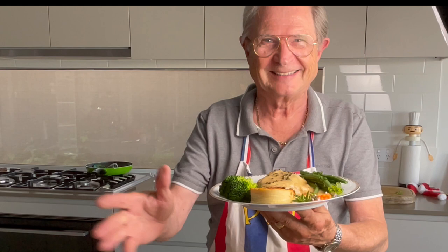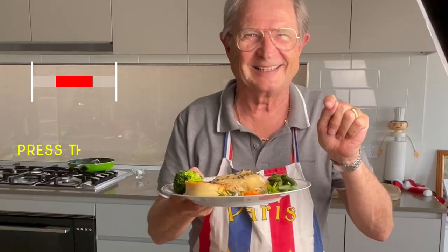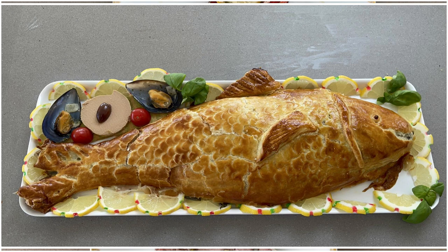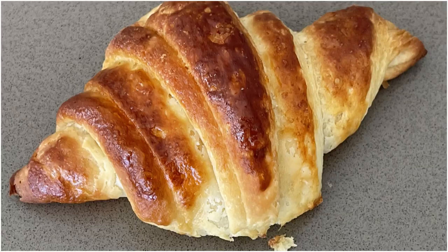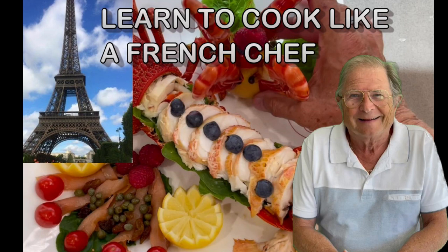Thumbs up if you like it too and subscribe to support my channel and press the bell so you won't miss my next specialty. Let's do some work.